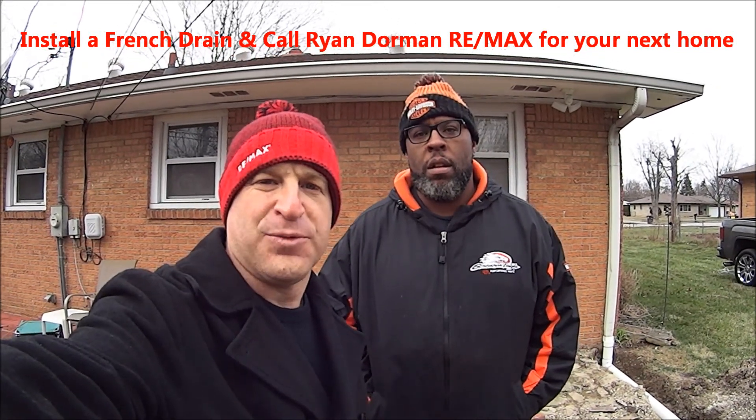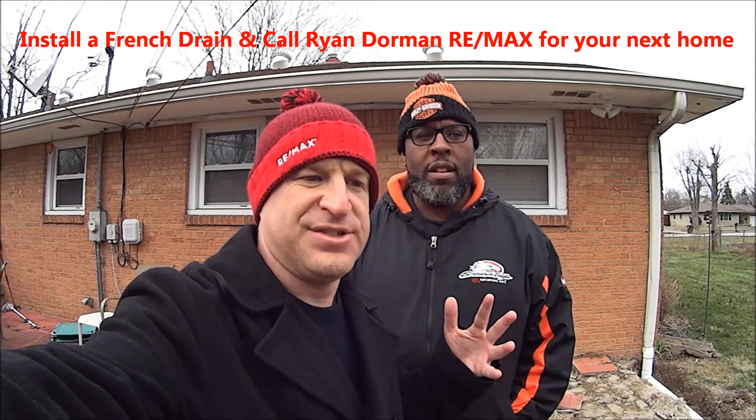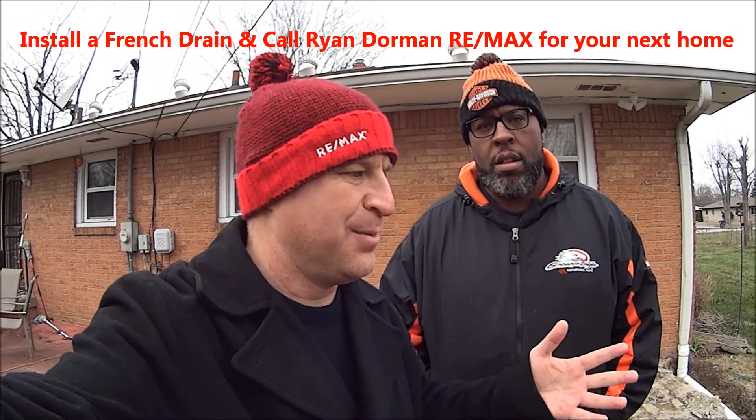Hi, I'm Ryan Dorman with RE-MAX. I'm here with Terrell in his backyard. I was out networking in his neighborhood, handing out business cards, and he has some work going on.